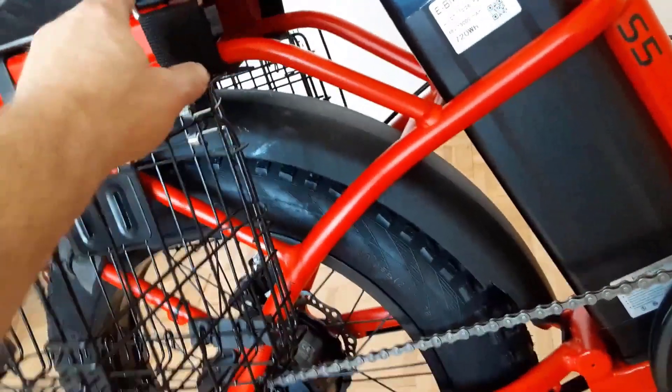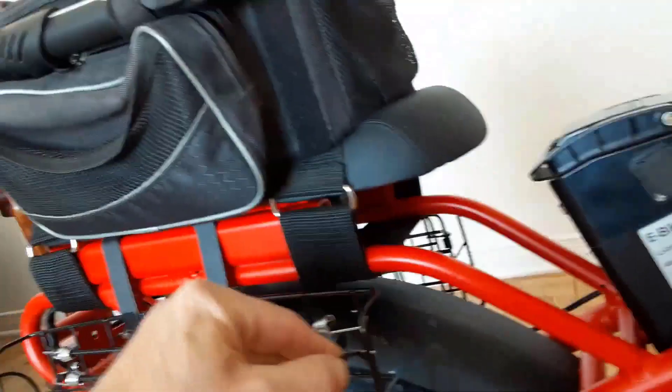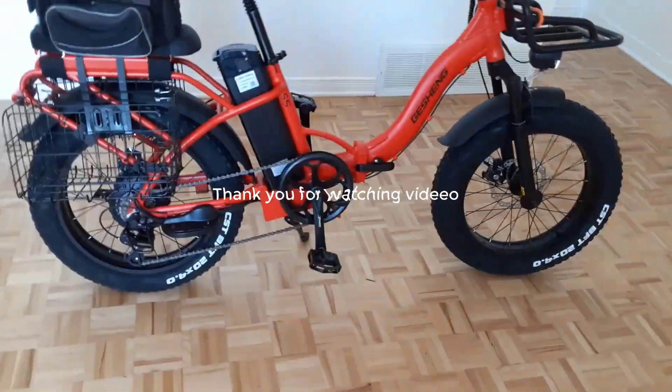So far I've been very impressed with this electric bike and I highly recommend it to anyone looking for an affordable e-bike that provides a great ride. Thanks for watching — I've left my affiliate links down in the video description below. Click those links for the most updated prices in real time, since you never know when these might go on sale.